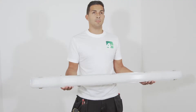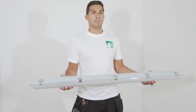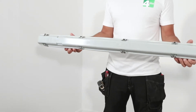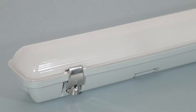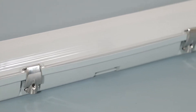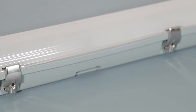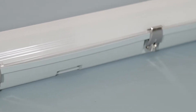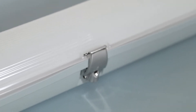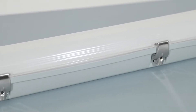This is 4lite's brand new IP65 LED non-corrosive luminaire, which is perfectly applied to a variety of commercial and industrial applications. The LED performance of this luminaire allows point-to-point replacement of existing fluorescent luminaires with markedly improved output. The product is compact with a stylish aesthetic, and the opaque diffuser allows for high light transmission from the LED source.